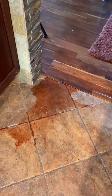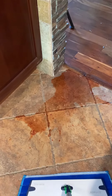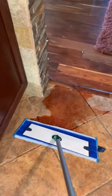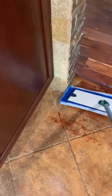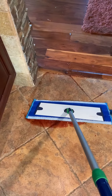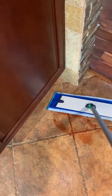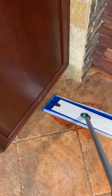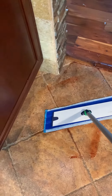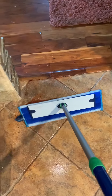Spilled an entire bottle of salad dressing and I want to see how well this picks it up. It's kind of hard to videotape with one hand and there's glass involved in here too. That's an entire bottle of salad dressing.